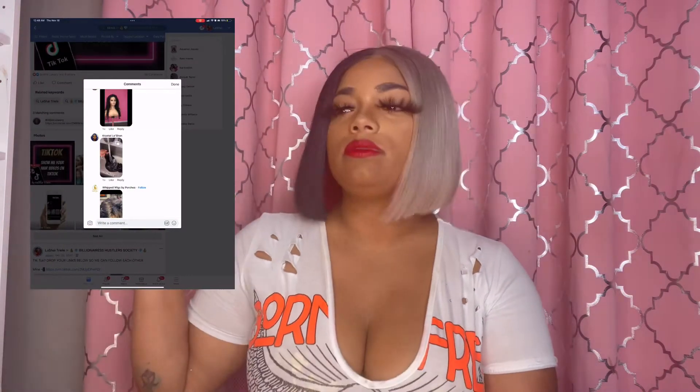That lace, that frontal, that closure needs to look A1, up to par — no excuses. So my cousin brought me this wig that we installed before, but it was filthy, so I had to go ahead and wash it. We're going in with a bleach bath. Ain't nobody painting on bleach if I don't got to — I'm simply not doing it.